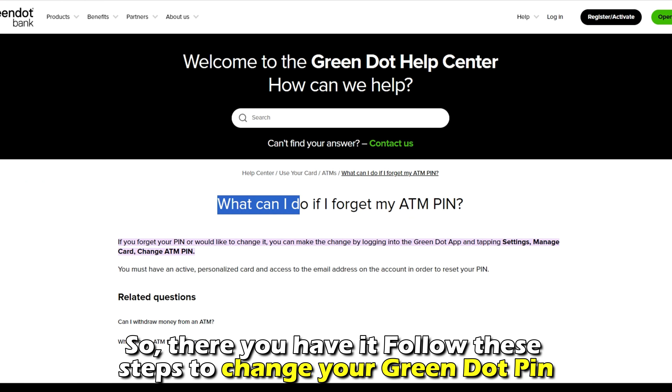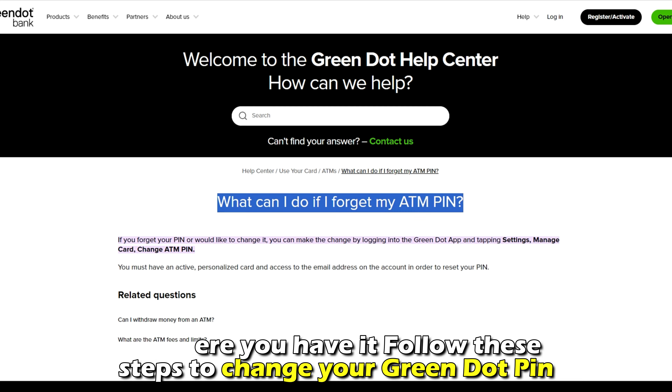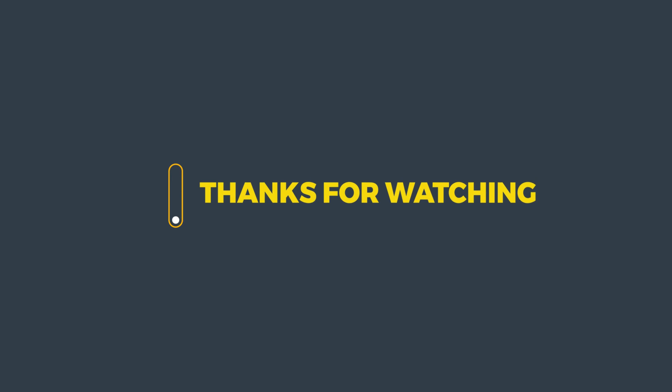So, there you have it. Follow these steps to change your Green Dot PIN. Thanks for watching. Till next time.